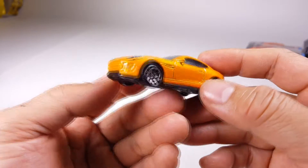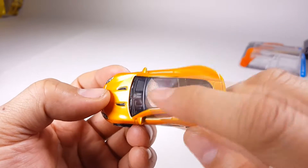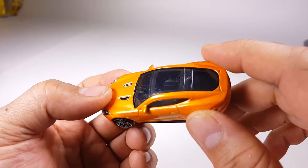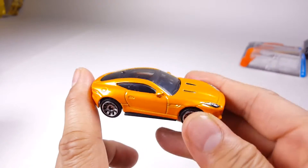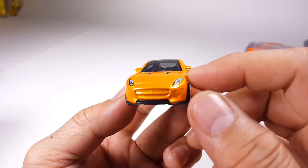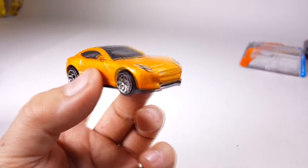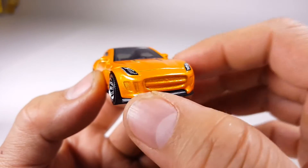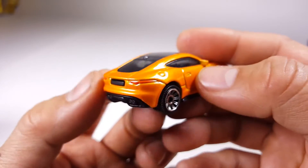It is not an Aston Martin, it is a Jaguar. I'm glad they left the interior visible — you can actually see the interior, unlike some other Matchbox cars that have black windows and black windshields. Great details on the front grille, I'm really digging all of this.